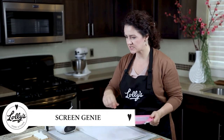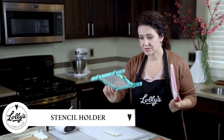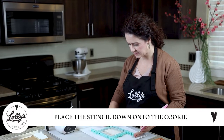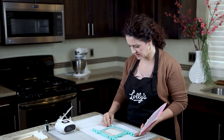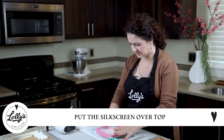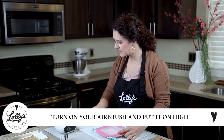Let's get started with the first one — the Screen Genie. I've got some cookies here ready to go with a basic white flood on them. I've got a stencil holder and a mermaid scales pattern. I'm going to place my stencil down onto the cookie, line it up, and then put the Screen Genie right over the top. I want a little bit of pressure — I'll hold it down with two fingers. I've got avocado color in the airbrush and I'm turning it up to high.